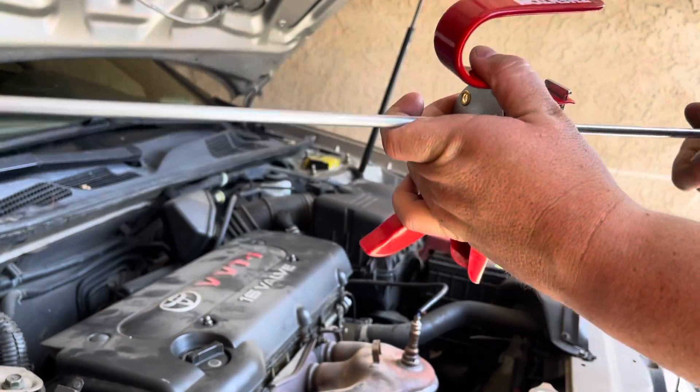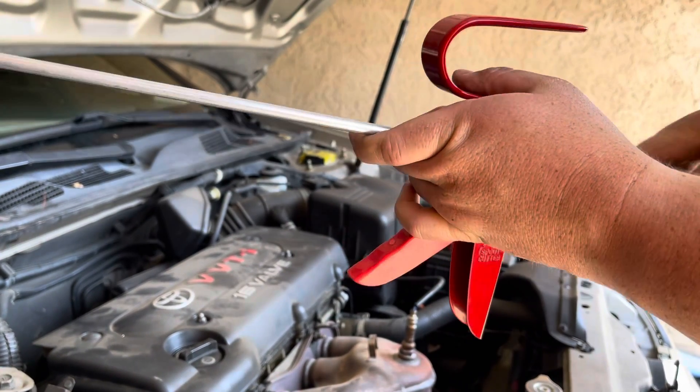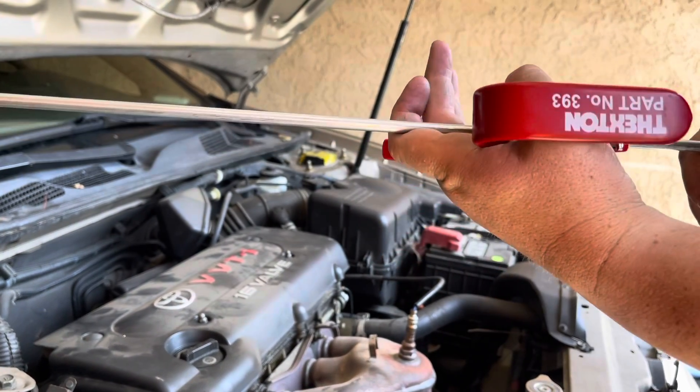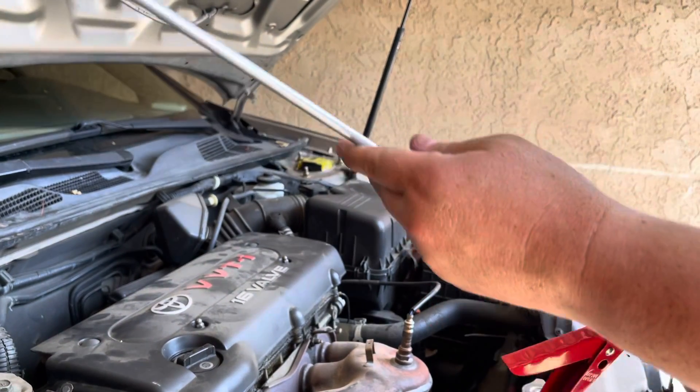So I got this on Amazon for around 30 to 35 dollars. I'll go ahead and put a link to this in the description below so you guys can pick one of these up.